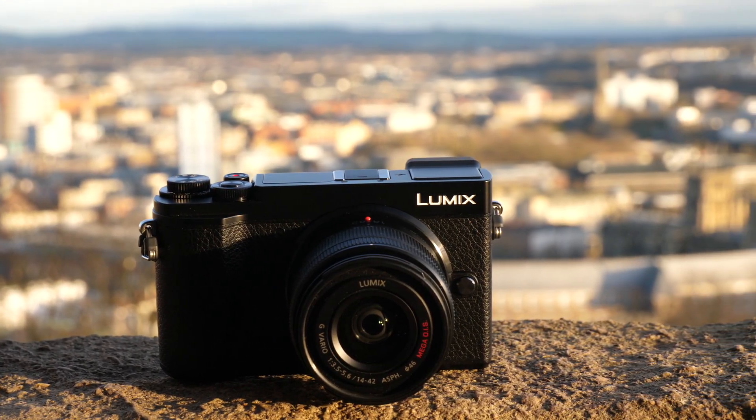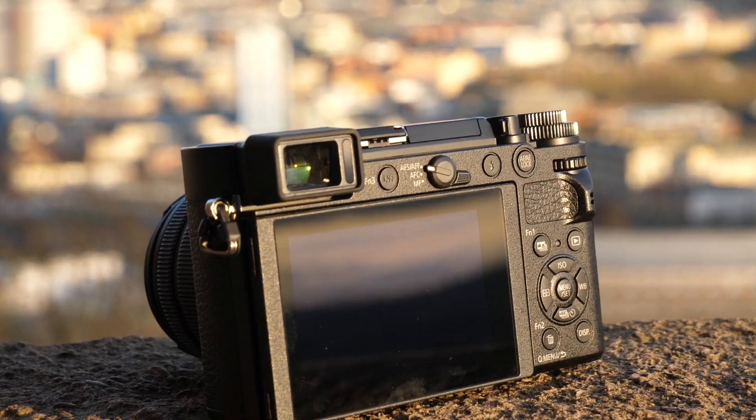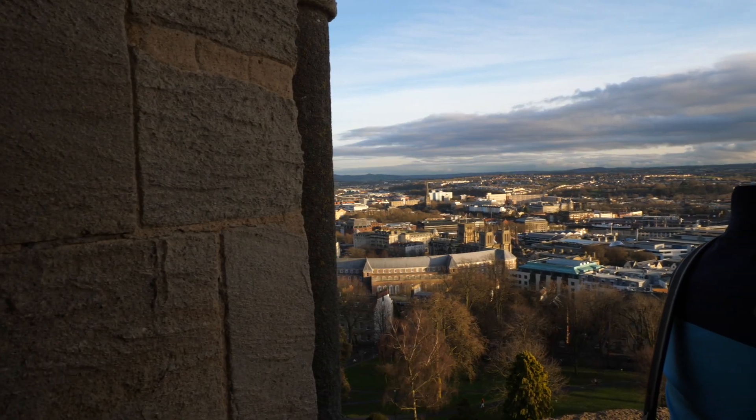If you would like any more information on this camera you can check it out at Jessops.com or visit any one of our stores. Thank you so much for watching and we look forward to seeing you soon. Bye.